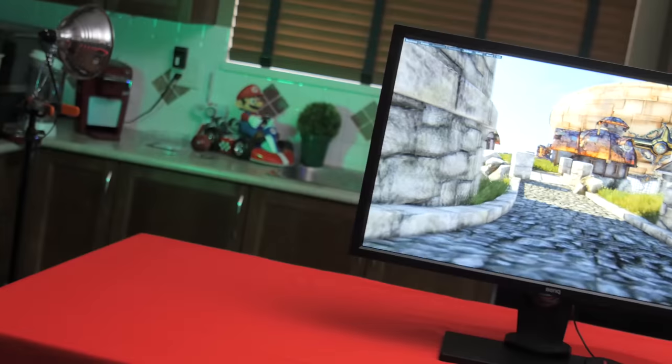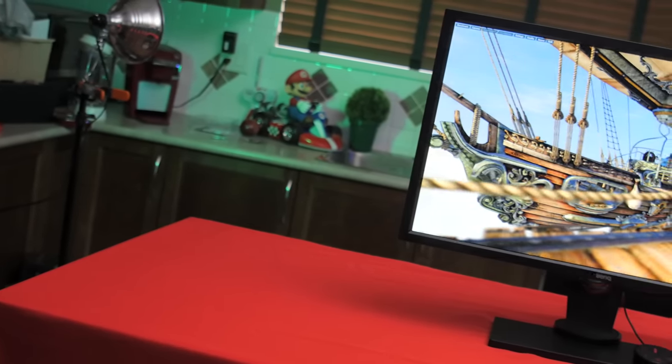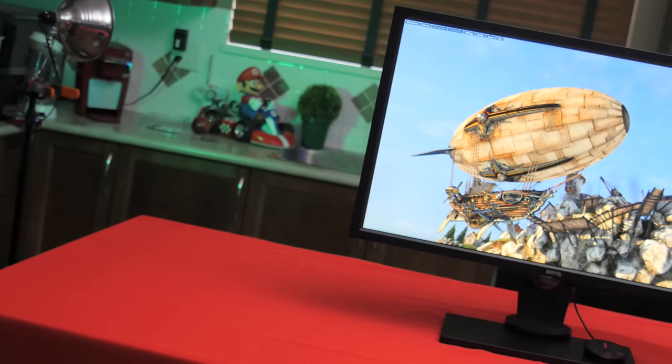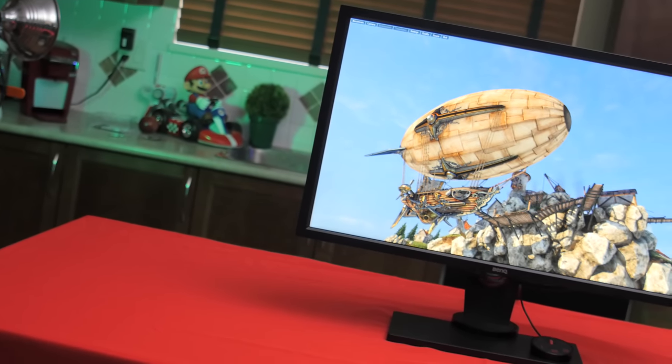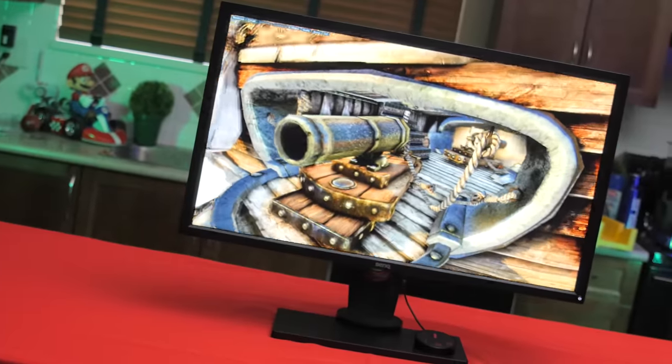Bottom line — is it worth it? If it were the same price as my new favorite gaming monitor, the Acer XB270HU — an IPS 144Hz G-Sync monitor — I would say no. But at $200 cheaper, it's really darn competitive.